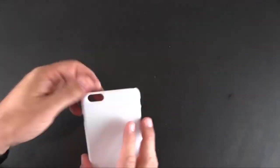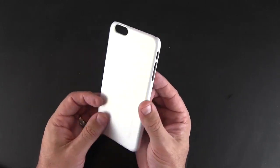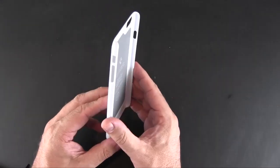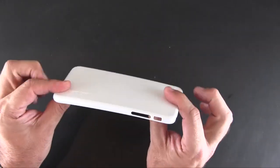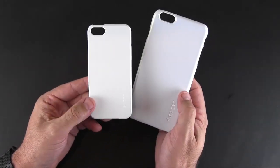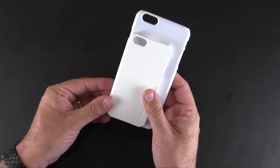Here is the case, which is a snap-on back style shell. It's a little bit flexible — a typical snap-on back. You can see how thin the phone is going to be. What I have here is the iPhone 5/5S version of this case, just so you can see how small it is in comparison.